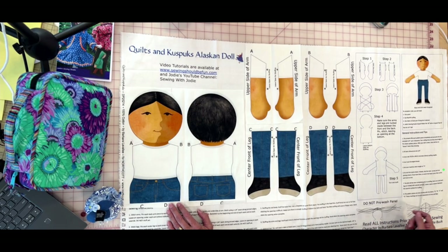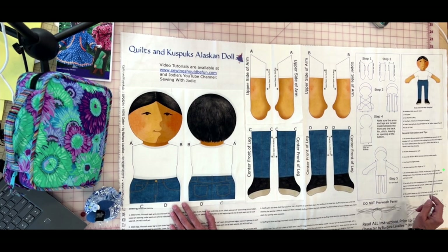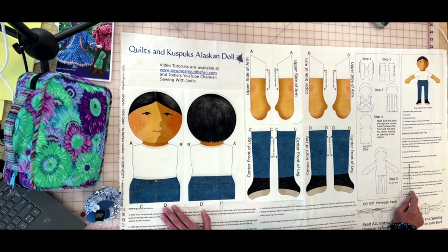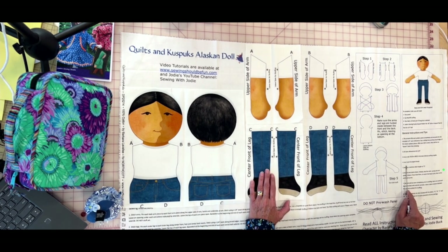I recommend using a size 80/12 Microtex needle. Microtex needles are very sharp and designed for use with 100% cotton fabric. I recommend a three-ply, 50-weight thread. Some 50-weight threads are two-ply, and Aurifil is known for its two-ply thread, which is fabulous for piecing quilts, but I don't recommend it for something you're going to be stuffing. Use a three-ply 50-weight thread.